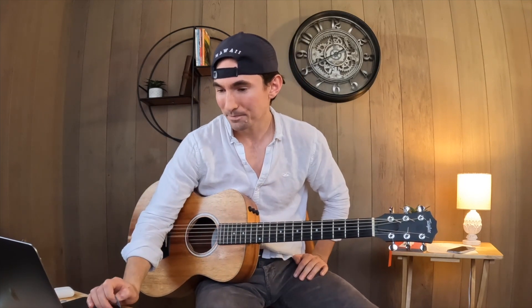That's the chorus right there. Now we'll go over the bridge. First time through, you're just playing an A chord.